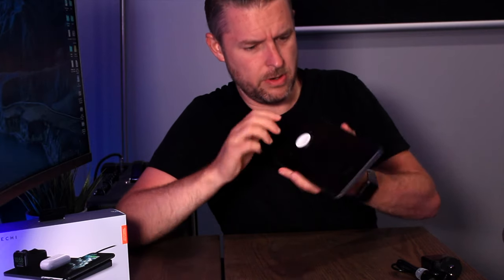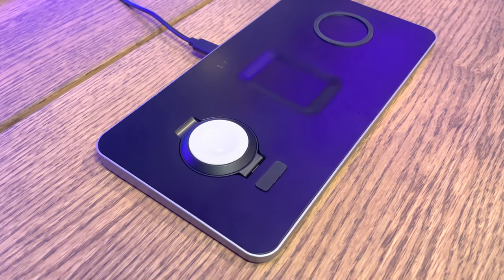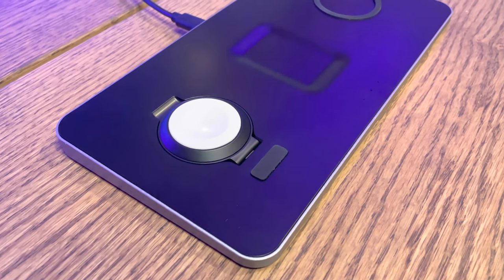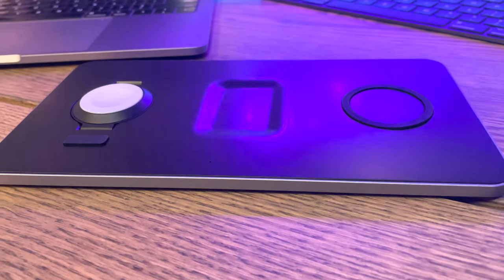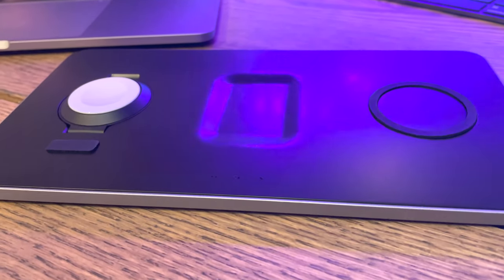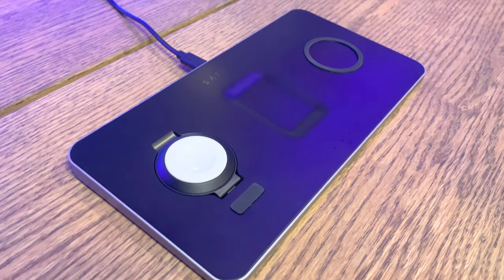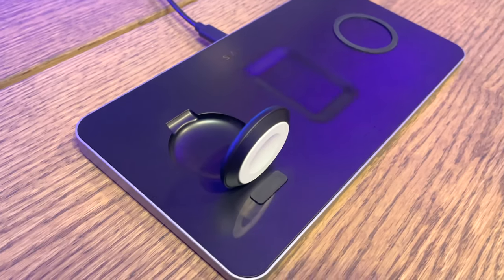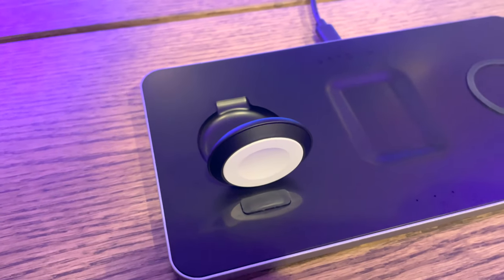And the moment of truth — the actual device itself. There it is. This is such a nice looking product. It's got a beautiful design, wireless charging for three different devices. Of course, you can see the one on the left being for your Apple Watch — lay your Apple Watch right onto there. That depends on the sort of watch band you've got, so you can easily raise the actual charging pad for the Apple Watch and charge it on the side.